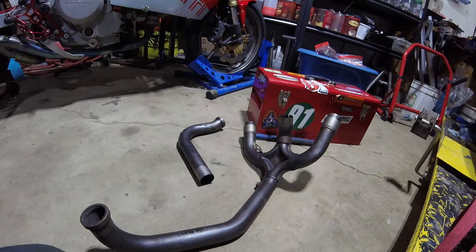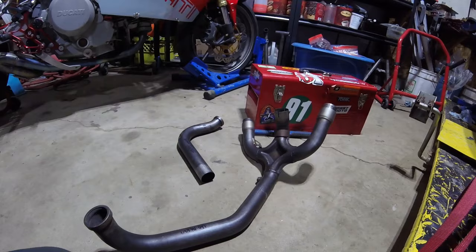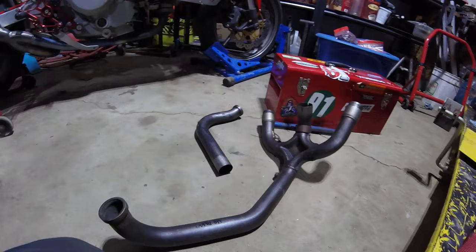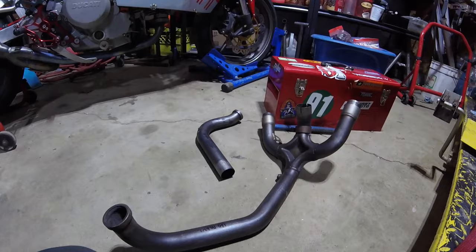Anyway, this wasn't terribly expensive, so I'll keep these header pipes for future use. Unfortunately they wouldn't work on a 900, but they would be a lovely upgrade for a 750 SS because the 750 SS did have the narrower headers — so it would provide a nice little horsepower bump. Or if you're building a project around a 620 engine, like a 620 Monster.